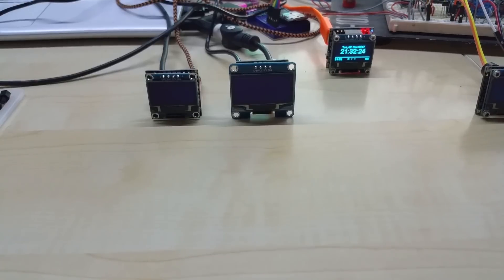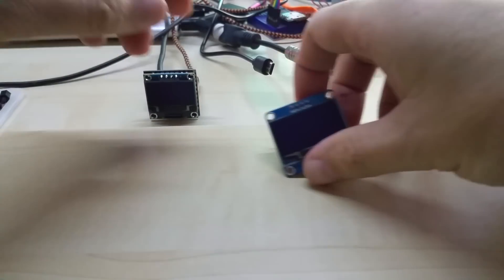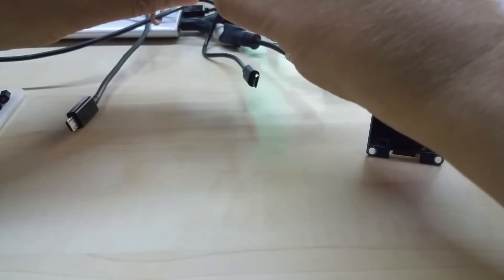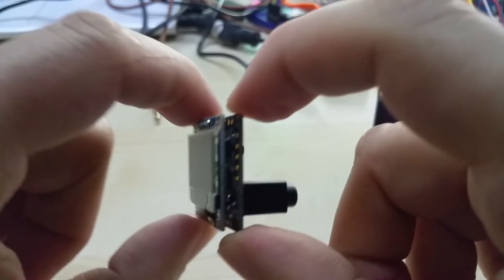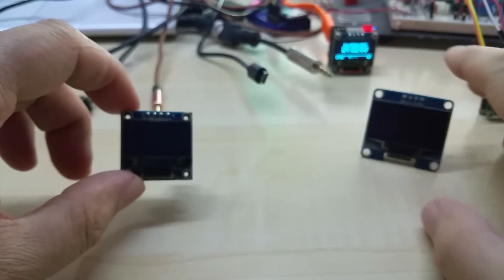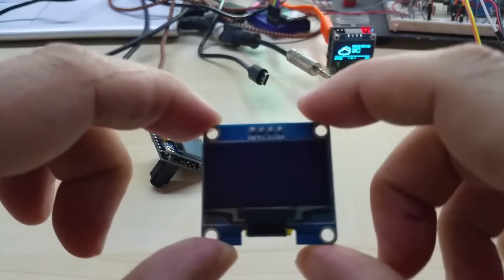Hello YouTube, these are my updated spectrum analyzer displays. I made a new PCB for them. Let me just unplug these to show you in detail. These will come in the smaller 0.96 inch display like before, or the bigger 1.3 inch display.